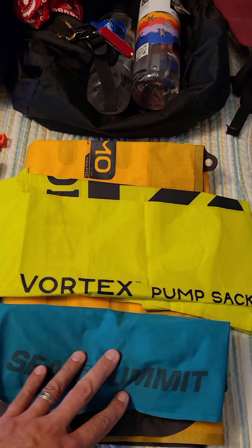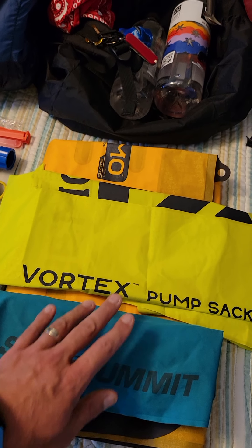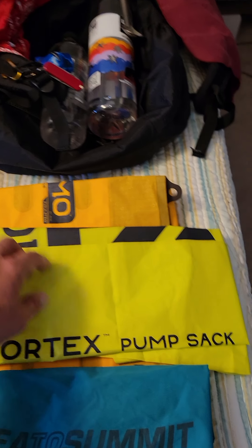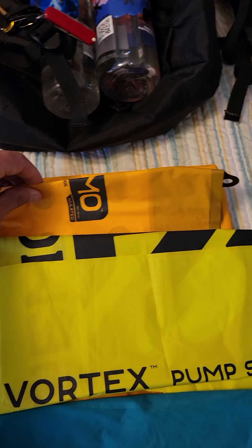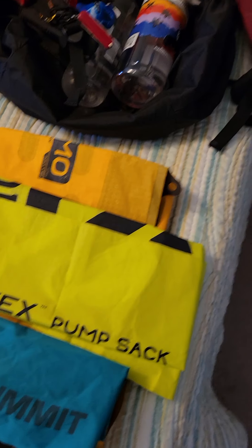This is my Sea to Summit Aeros pillow, and it's the large one. And this is a pump sack to help fill up my Nemo Tensor regular wide insulated sleeping pad.